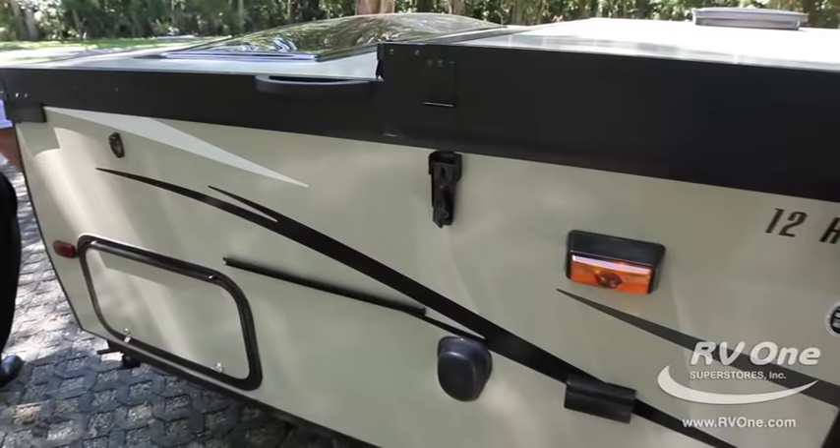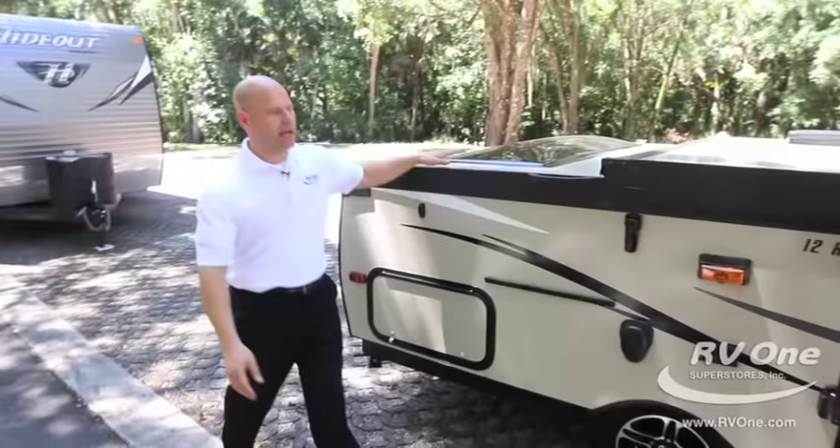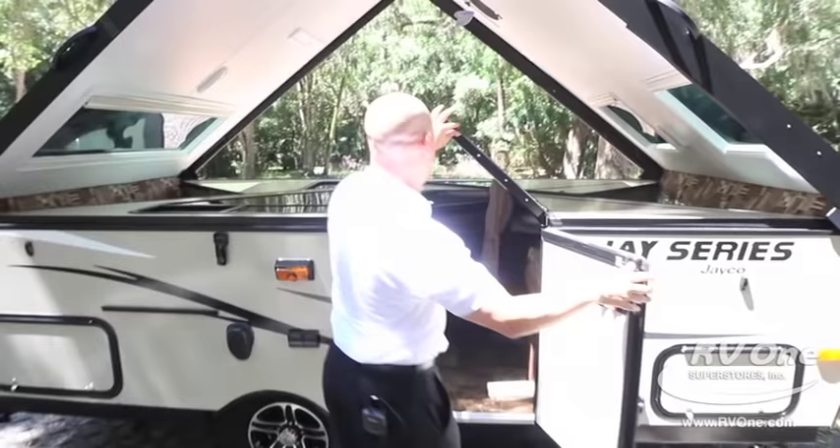Let me go ahead and start setting this up. Super easy — a couple latches on each side. Notice too, while I'm setting it up, the construction of the Jayco J-series A-frame camping trailer: all fiberglass, all the way around. A lot of different brands, you're going to see a bunch of flimsy parts. With the Jayco A-frame, you'll notice how quick and easy this goes up. A lot of that has to do with the fact that it's all solid laminated fiberglass construction.